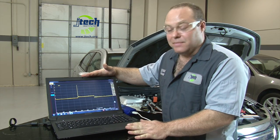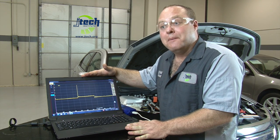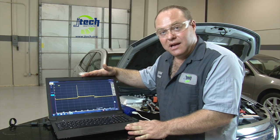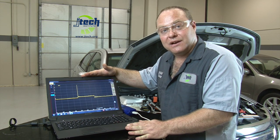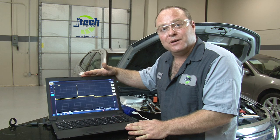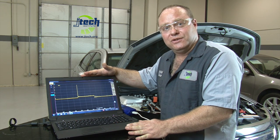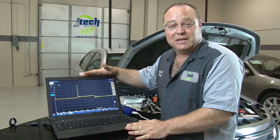It must be noted that you can use secondary ignition wave patterns to diagnose many, many things in a car — not just spark plugs that are fouled out or bad compression readings, but you can do other things as well. We're going to talk about that in another video. Be sure to come check out our YouTube page for other videos that you might be interested in as well.